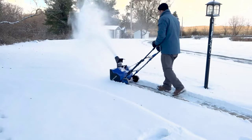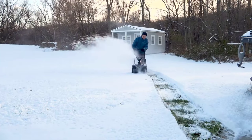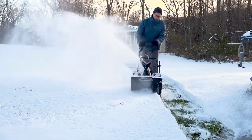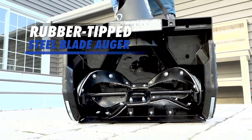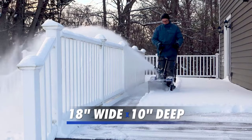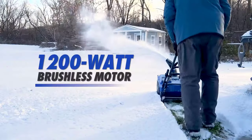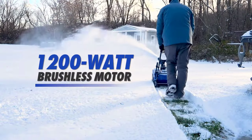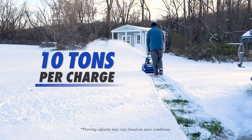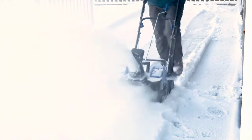To show you how the snowblower works, we are going to test it in different snow conditions and scenarios. We have set up a snow-covered driveway, sidewalk, and patio for our demonstration. As you can see, the snowblower can clear the driveway in a single pass, leaving a clean and smooth surface. The auger can handle the heavy snow without any problem, and the variable speed control lets us adjust the power as needed. The snowblower can also clear the sidewalk and the patio with ease, and the LED headlight helps us see where we are going.